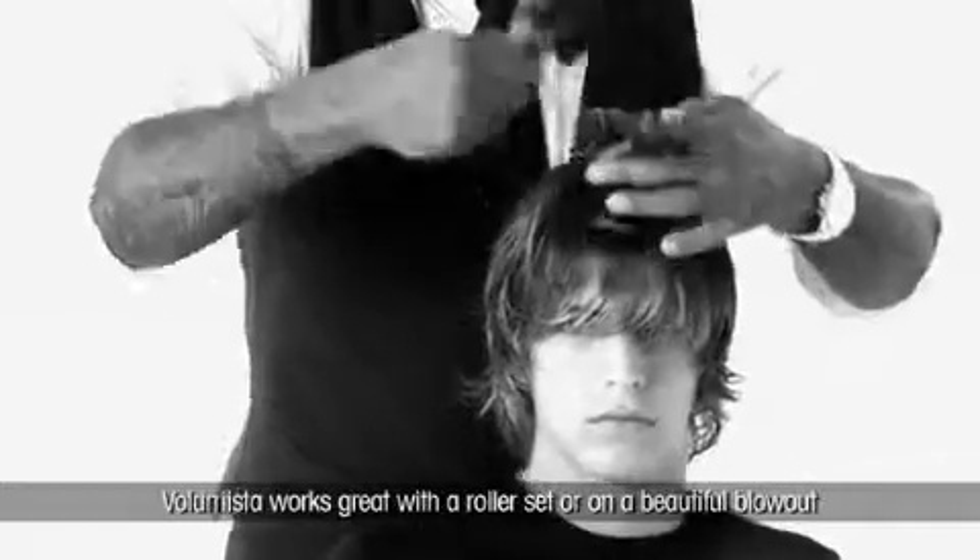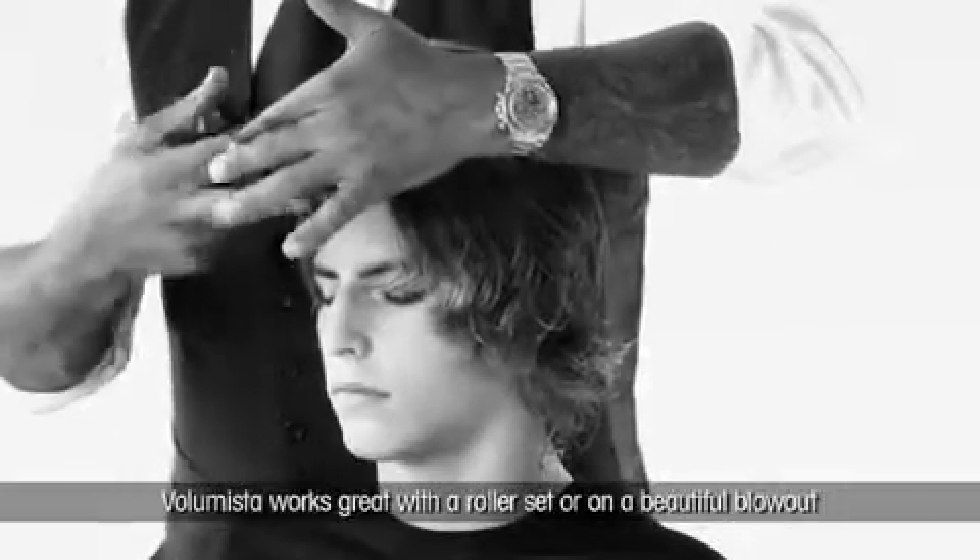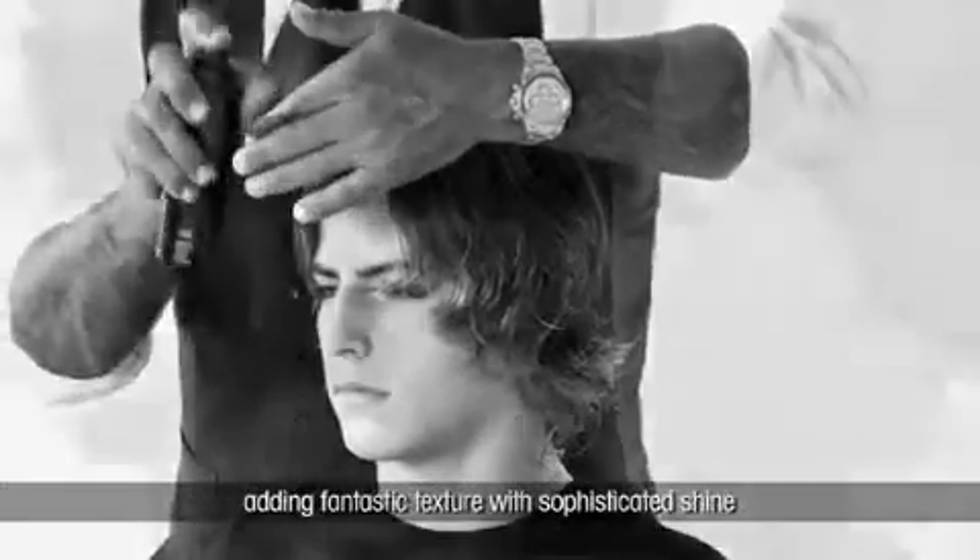Volumista works great with a roller set or on a beautiful blowout, adding fantastic texture with sophisticated shine.